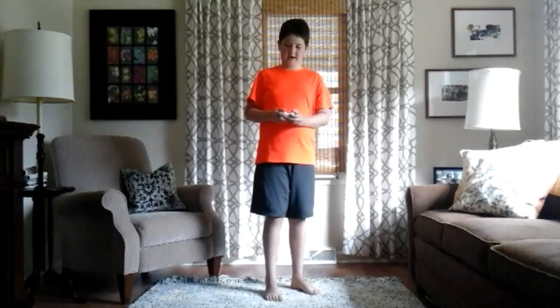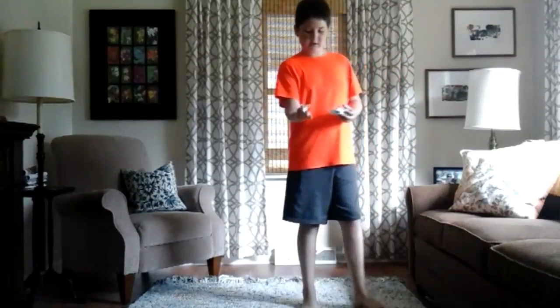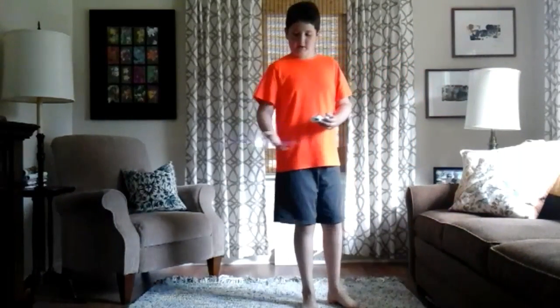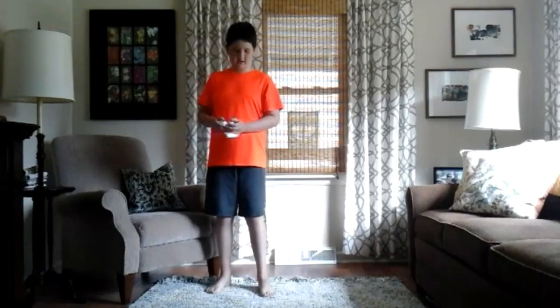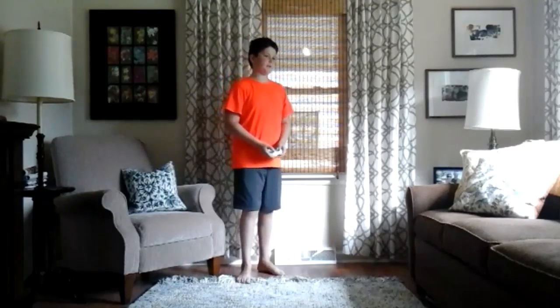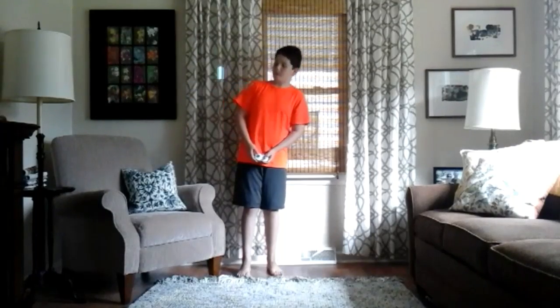I'm going to try — oh, it's going out of the camera view. Darn it. But anyway, I can do flips with it. And as you can see, I can do more flips, and I can just do a whole lot of stuff with this thing. It's very fun. Thanks a lot to my family who got me this. Boom — back flip, front flip, and then hit the ceiling.